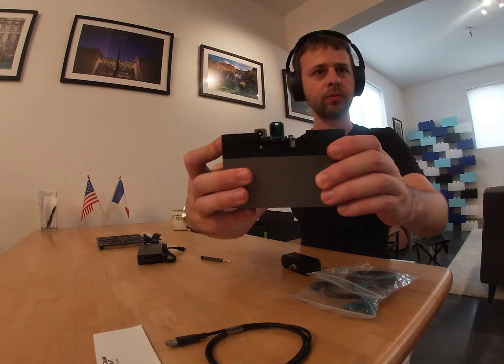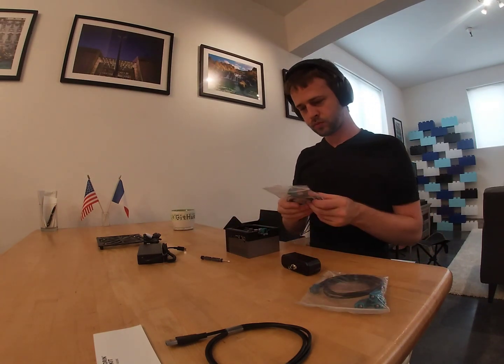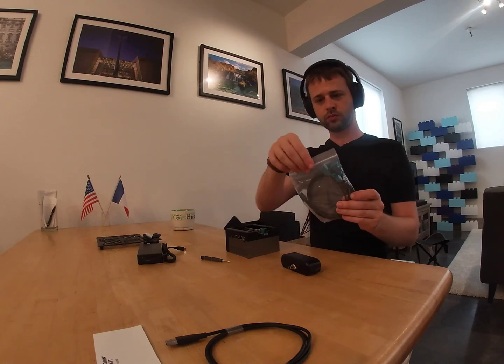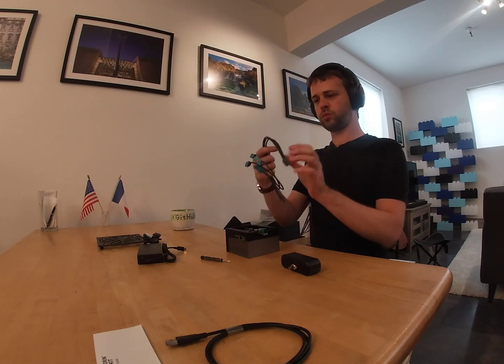The card comes with a couple of bolts and plastic standoffs to secure it in place. As you can see, it takes me a little bit of maneuvering to get all the bolts in place, but it's easy enough in just a minute or two. Once the card is secured, we can connect the camera to the Jetson using the GMSL-2 splitter cables provided by Stereolabs in the capture card kit.